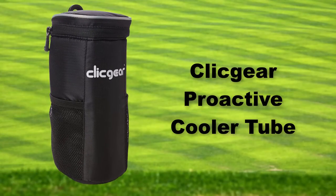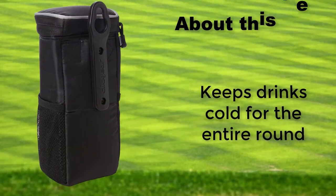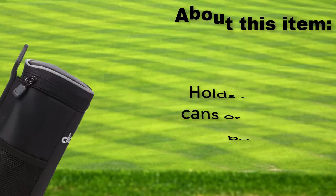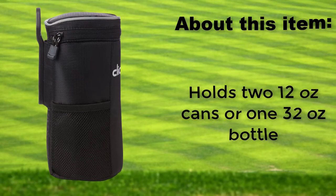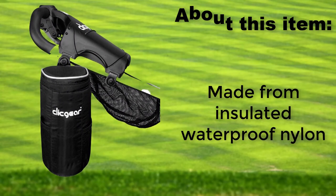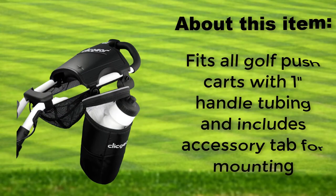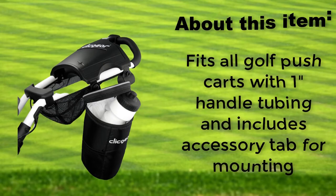Click Gear Pro-Active Cooler Tube. Keeps drinks cold for the entire round. Holds two 12-oz cans or one 32-oz bottle. Made from insulated waterproof nylon. Fits all golf push carts with 1-inch handle tubing and includes an accessory tab for mounting.